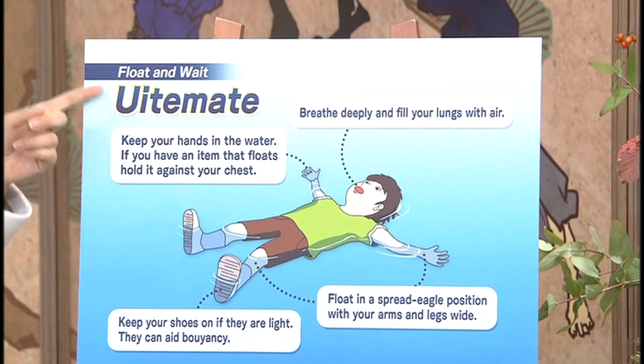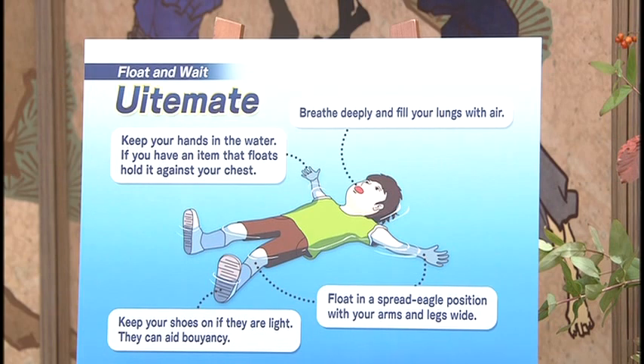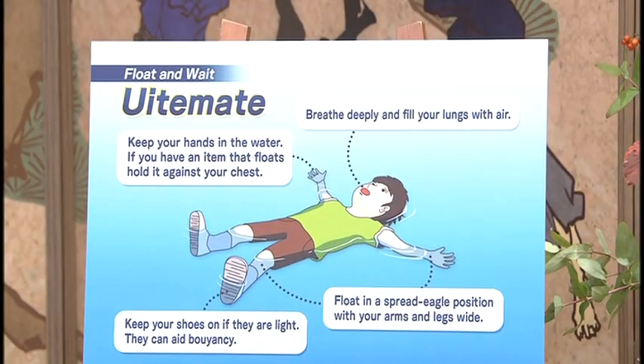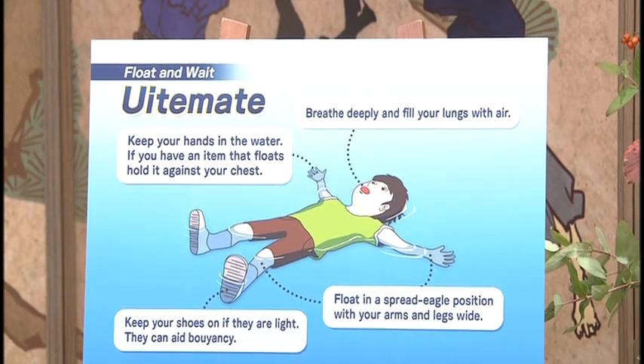One technique currently attracting much interest is called uite mate, which means float and wait. It's a simple technique for surviving in water. To float safely in a relaxing way, keep your hands in the water. If you have an item that floats, like a water bottle, hold it against your chest. Breathe deeply and fill your lungs with air so that you can float more easily. Keep your shoes on if they are light. Float in a spread eagle position. The main purpose of this position is to relax, conserve energy, and wait until you are rescued.